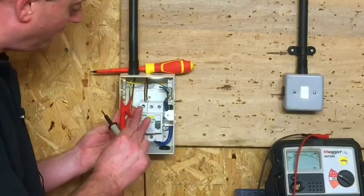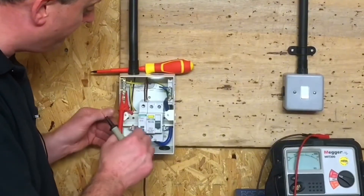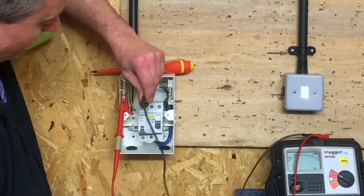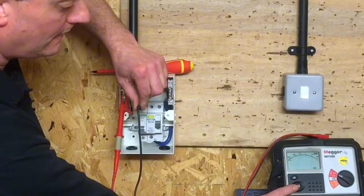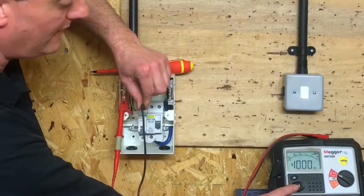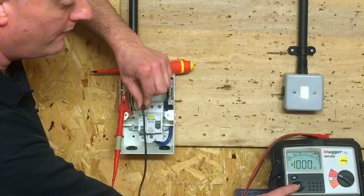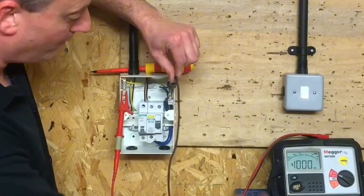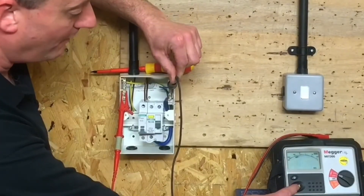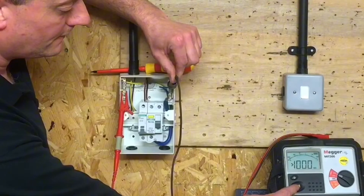We connect first to the earth bar and the top of the breaker itself. I try to keep my hands out of the way, press and hold the test button — that's a reading greater than the machine can read, so plus 1000 mega-ohms. I move across now to the neutral bar — neutral and earth bar where the CPC is connected — same reading again.